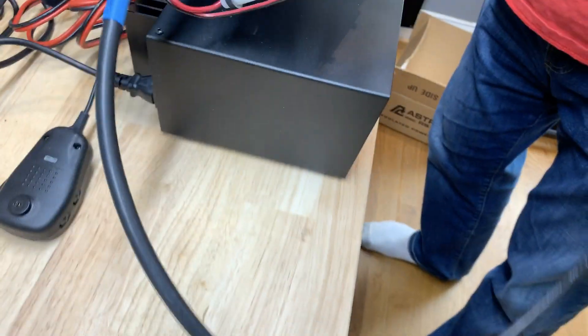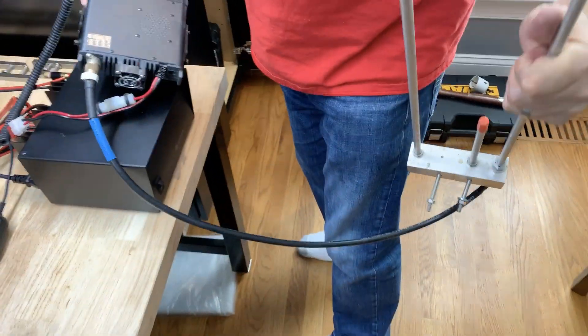Both ends of the cable — that's how it looks. There we are, antenna. I'm going to bring it underneath.